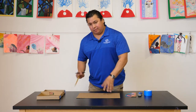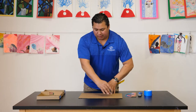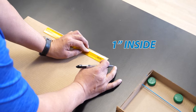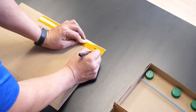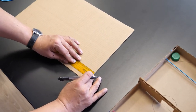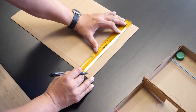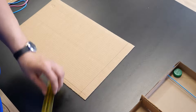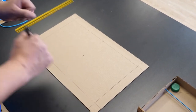Second thing we're going to do, grab a ruler and draw a rectangle on the inside. We're going to measure one inch in on each side, and it should look like this when it's done.